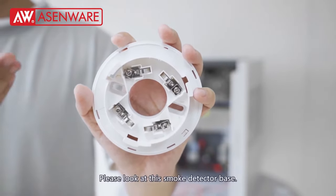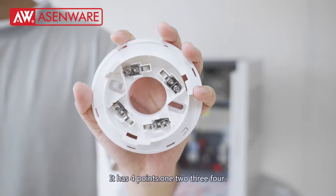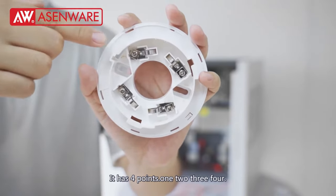Please look at this smoke detector base. It has 4 points: 1, 2, 3, 4.